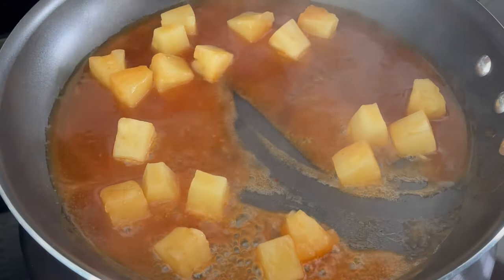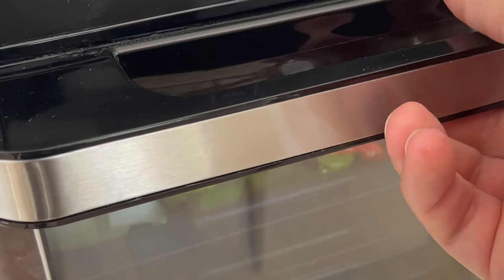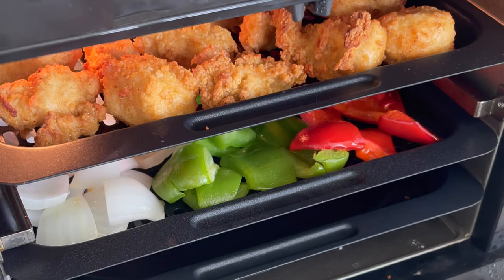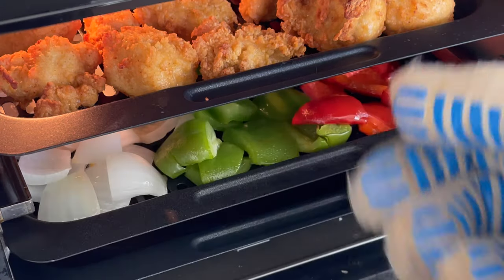It should look just like this. At this point the chicken should have a few minutes left, so we'll add the sauce to a pan over medium heat and reduce it to a thick, syrupy mixture that looks something like this. Once our chicken is crispy golden brown and the veggies are tender crisp, we'll add those to the sauce.